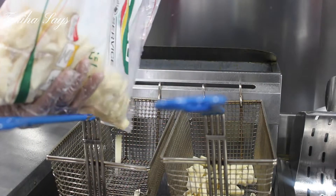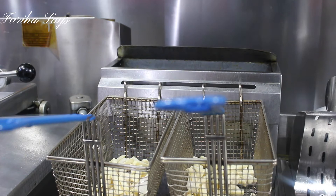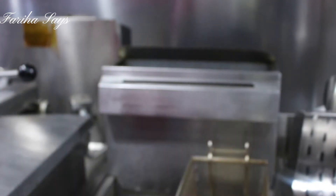Now we will deep fry the fries here. The brands that are used are shown on the menu — all of them are listed there.